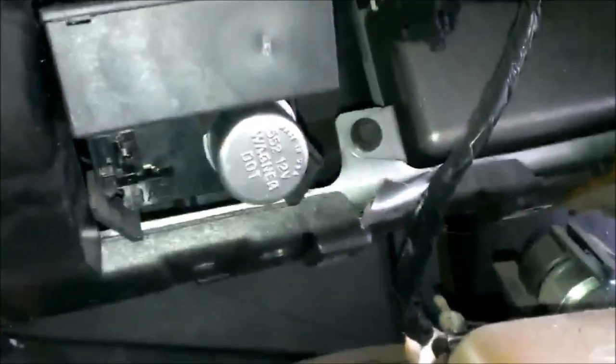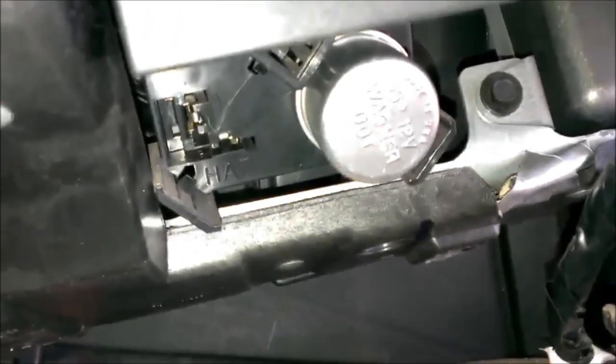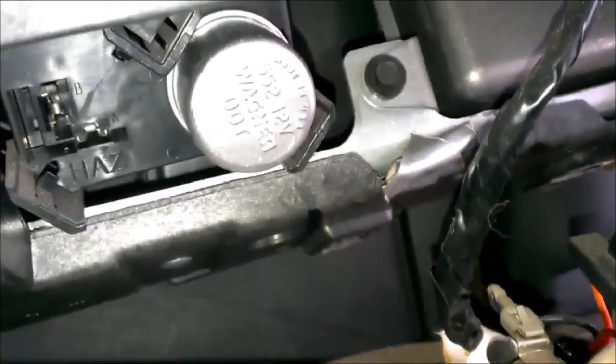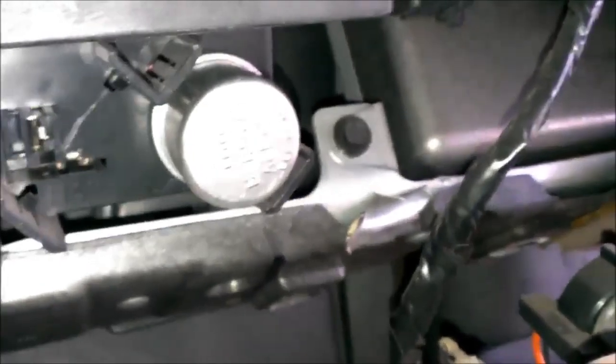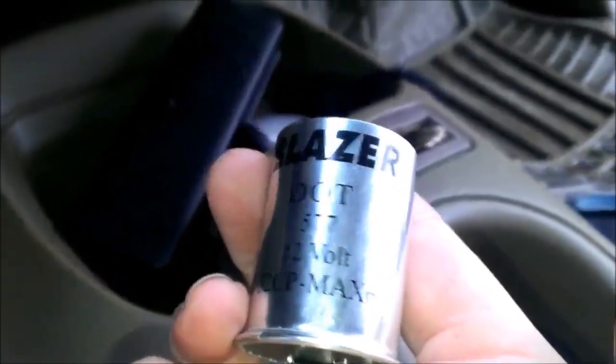Here's where they're at. You can see the left one's missing and it says HAZ for hazards. So the right one's going to be your actual turn signal one. And I took the hazard one out and put it over here. It's weird because it looks like it's already been replaced before — it says Blazer on the front. I'm not sure if that's just the brand or if that was the stock one.